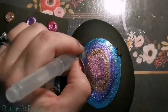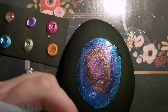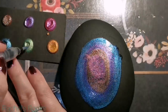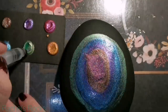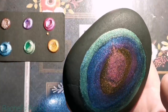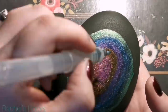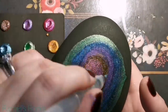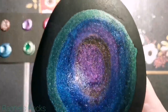Now you can see some of my pink and purple are running because I've used too much water, so you've got to be really careful with the amount of water you're using. If you use too much it does kind of go all over the place, but if you're careful you'll be able to control it. I do tend to pick my rocks up and turn them and move them and make sure that the colors aren't bleeding together.